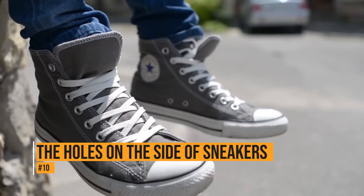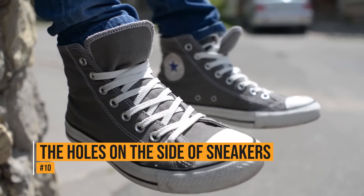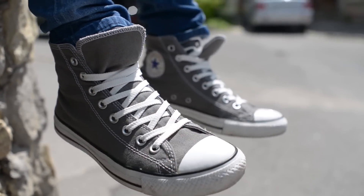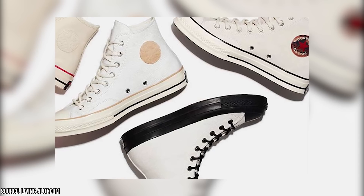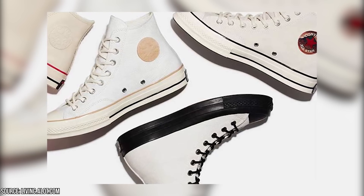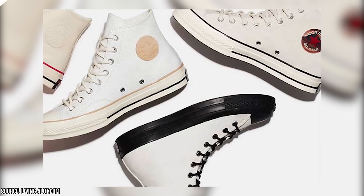The holes on the side of sneakers. Most people think that the holes in the side of sneakers are there to allow air to flow through the shoe. And while they do allow that, they have another purpose. The style started as a basketball shoe, so the holes are there to use alternating lacing techniques.